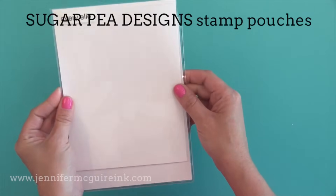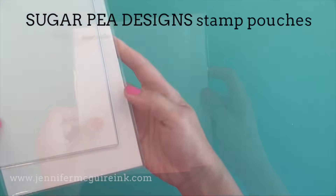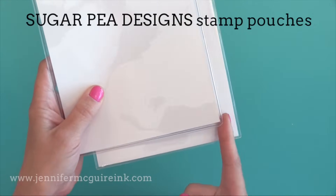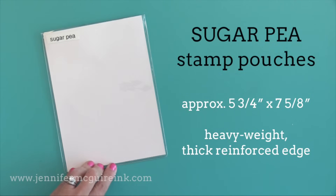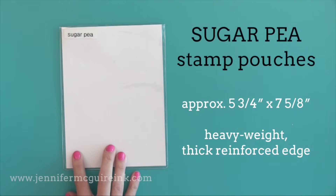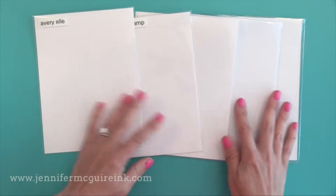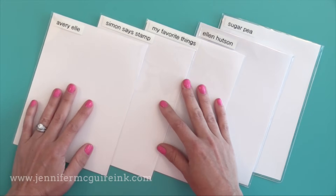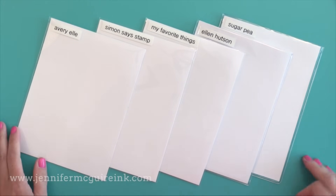The final option for regular stamps are the stamp pouches from Sugar Pea Designs. These are newer and a little bit bigger than the others — heavy weight like the Essentials by Ellen — but they have a reinforced edge and even a rounded corner on the bottom. I would say these are the highest quality of all the stamp pockets. There is also a flap that closes by tucking into the back. Of the five options, the one I use is the Avery Elle since that's the original. I keep my smaller stamps and even my large dies in these pockets also.